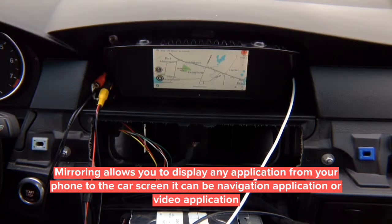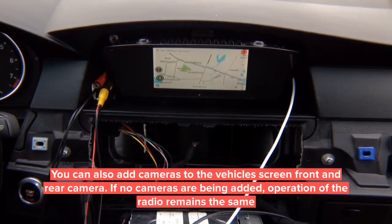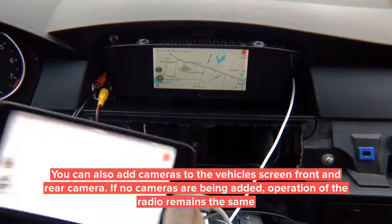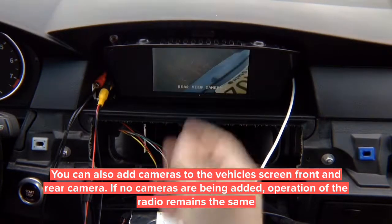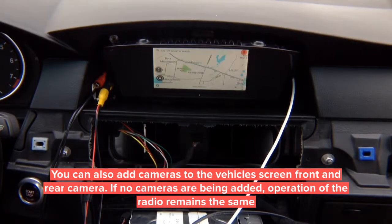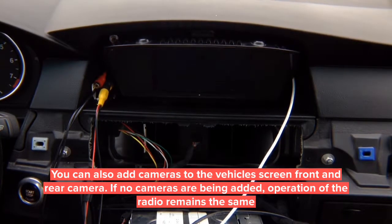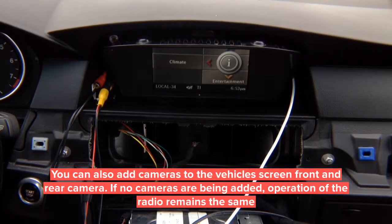If you have no navigation, you can use Google Maps or Waze for navigation via mirroring. Open Waze and it appears full screen on the car display. Mirror iPhone or Android wirelessly, or iPhone with the wire — the wire is the preferred way. On the 8.8 inch screen, the same mirroring applies. In reverse you get rear camera, in drive you get front camera. If you're not installing any cameras, nothing happens when you switch to reverse or drive — it just stays on the factory or mirroring screen.